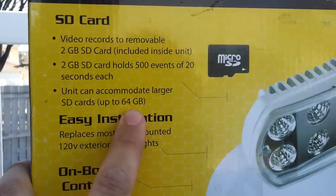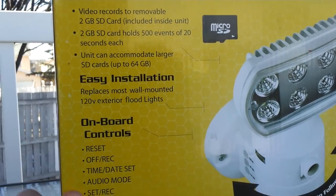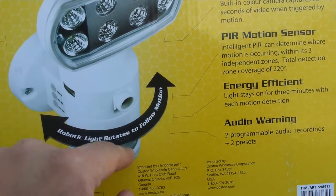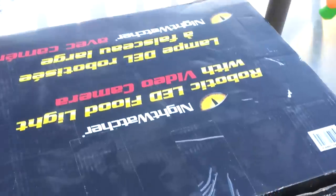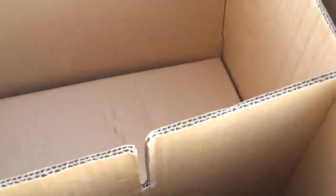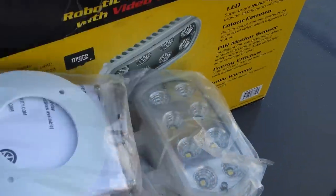It takes up to 64 gigs, which is quite enough for video recording. You got LEDs, the camera turns around when it detects movement. You got three detection zones according to the manufacturer. I'm gonna open this thing up and get it out of the box.